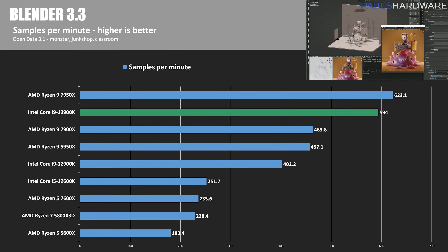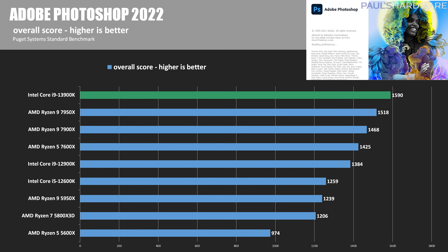Blender 3.3 is next — a free and open-source 3D creation suite for modeling, animation, simulation, and rendering. The Open Data 3.1 test provides a samples-per-minute score across three test scenes: Monster, Junk Shop, and Classroom. The 7950X remained on top with a score of 623, putting the 13900K about 4.7% behind, although it did stay 48% ahead of the 12900K. In Adobe Photoshop 2022 with the Puget Systems Benchmark, the 13900K answered back with a score of 1590 — 15% faster than the 12900K and a solid 4.7% improvement versus the 7950X.